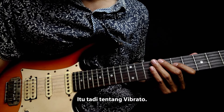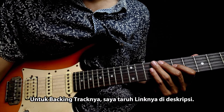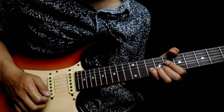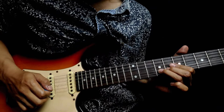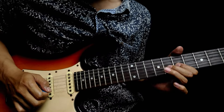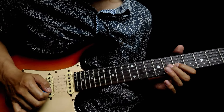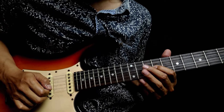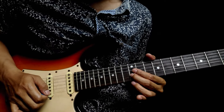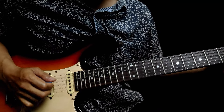Itu tadi tentang vibrato. Mari kita coba memainkannya dengan backing track. Untuk backing track-nya, saya taruh link-nya di deskripsi. Sampai jumpa di video selanjutnya. Terima kasih telah menonton!